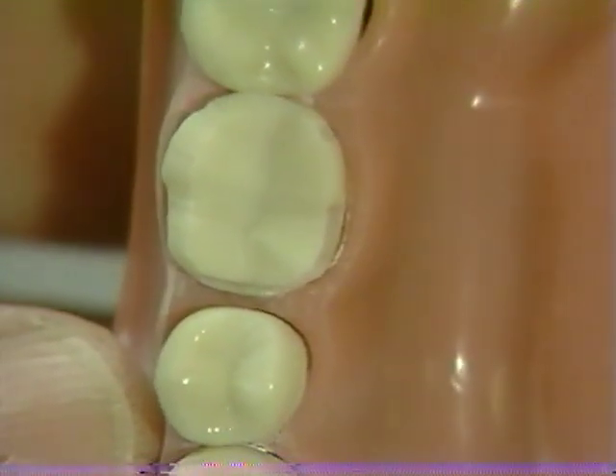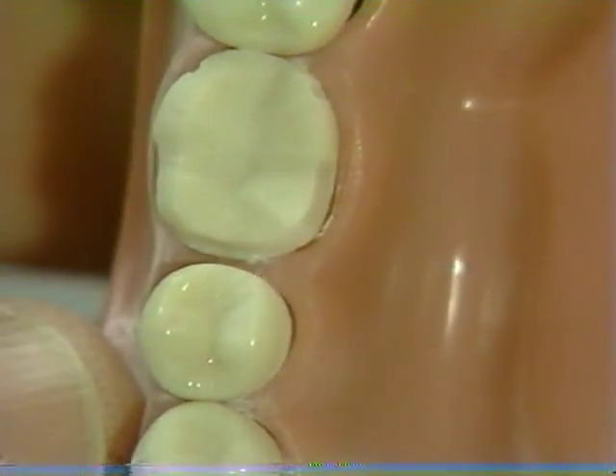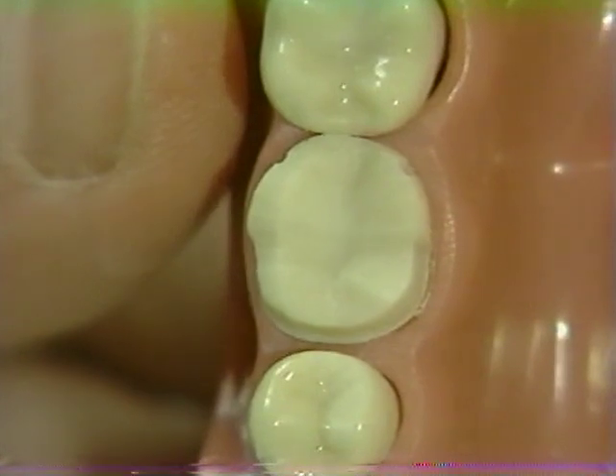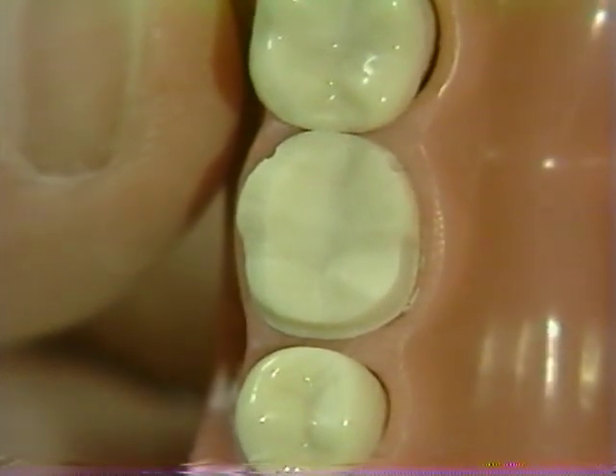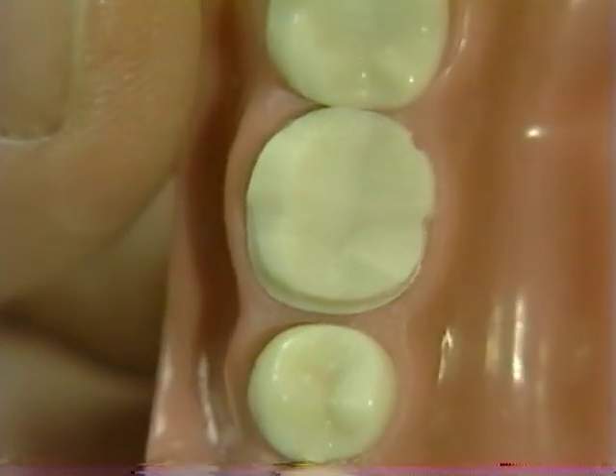Similarly, the lingual chamfer appears possibly somewhat on the light side. Additional tooth reduction is required. After the adjustment has been made, note the even width of the completed chamfer.